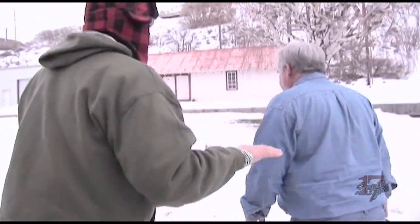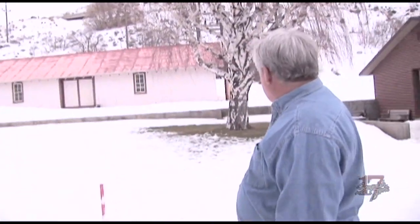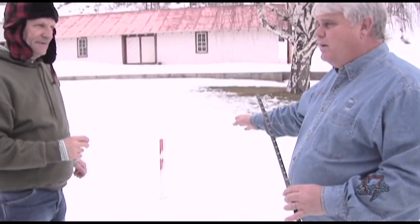You want a level spot, somewhere that is somewhat protected but not underneath a tree. You can see that the snow under the tree is gone — it didn't hit the ground. We don't want a place where it might pile up or drift, so we find a nice spot, and here we've put a board underneath the snow before it started to snow.